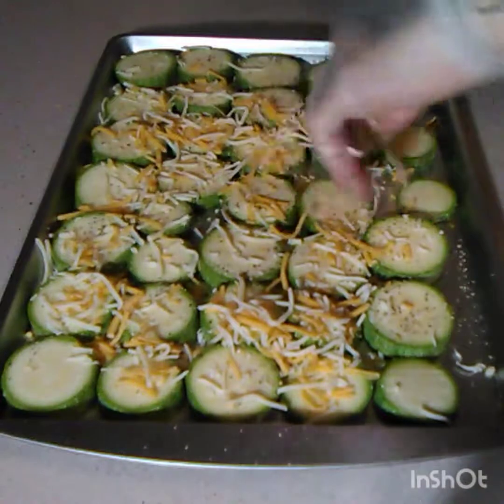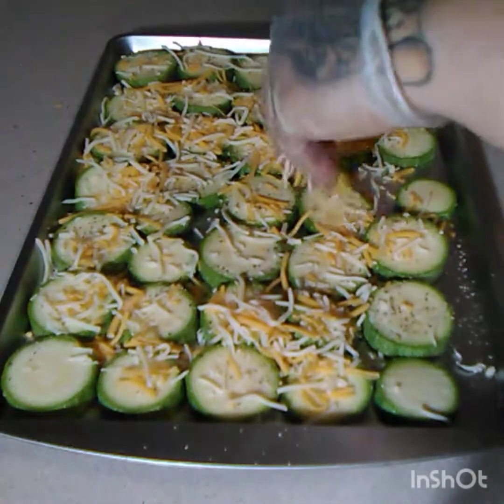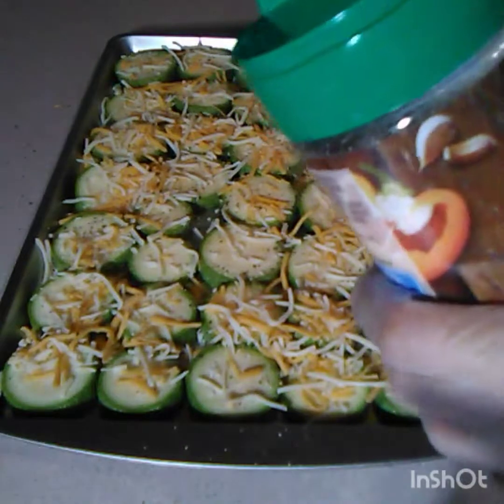And then lastly, I'm gonna put Parmesan cheese on top.